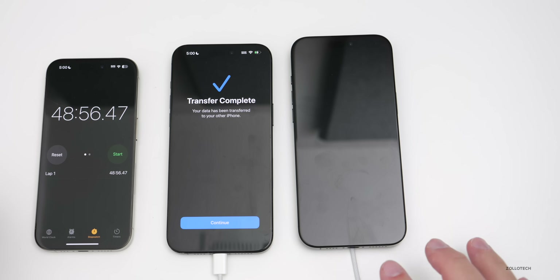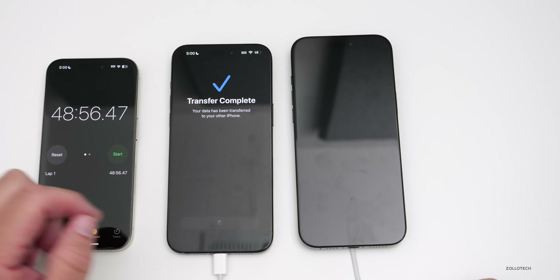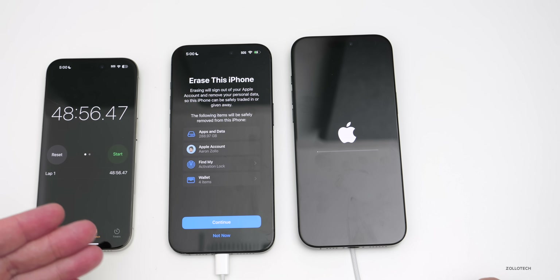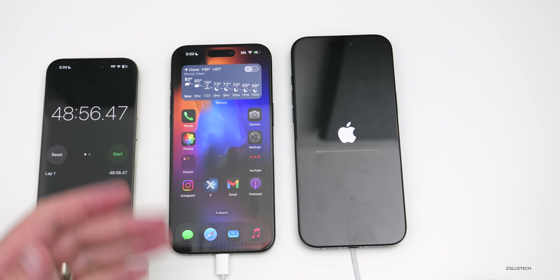I did plug them in as the battery was getting a little low. Give it a moment to reboot. On the old phone, tap Continue. Now it's going to say 'Erase this phone' — we can erase it or leave it as is. We can erase it later if we want, so I'll tap 'Not Now.'